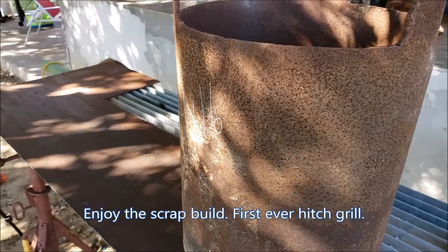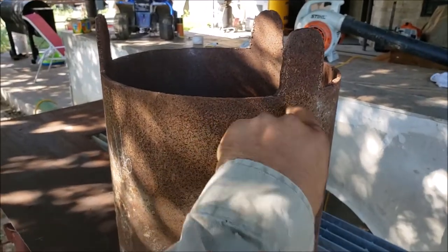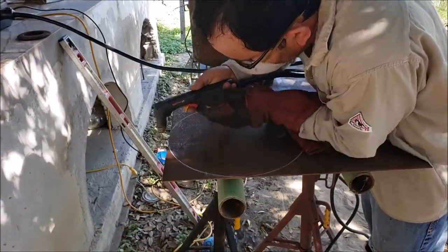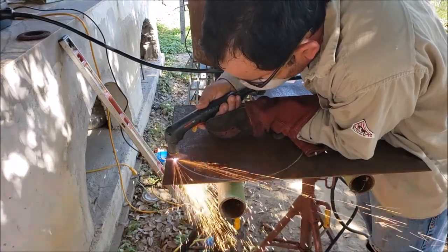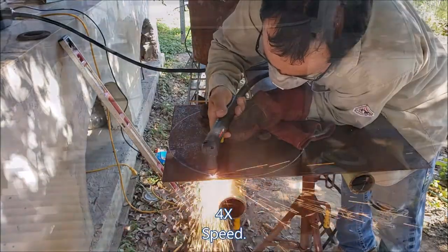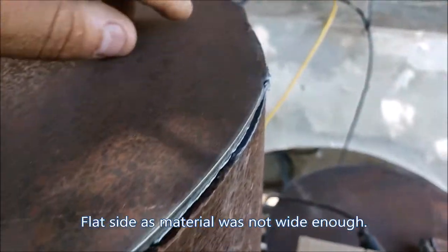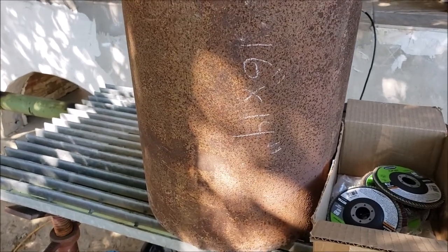All right guys, so these are the main two components for the grill. It's a 14 by 16 inch piece of pipe — I'm going to go ahead and cut these little sections off. This is 3/16 of a wall, and the plate I'm going to use for the sides is going to be 1/8. It's getting the shape already, and all this flat section is going to be filled in. I'm going to adapt it where it fits best and go from there.